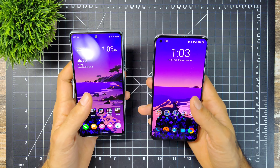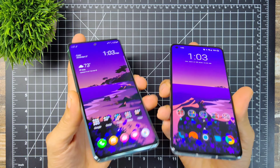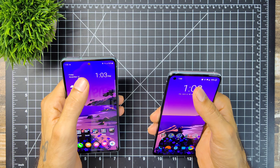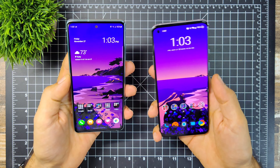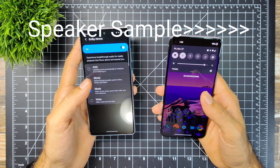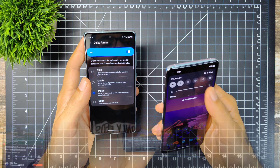Sound on both devices: they both have stereo speakers with a grill at the bottom and the earpiece acting as a secondary speaker. They both sound really nice and both support Dolby Atmos.